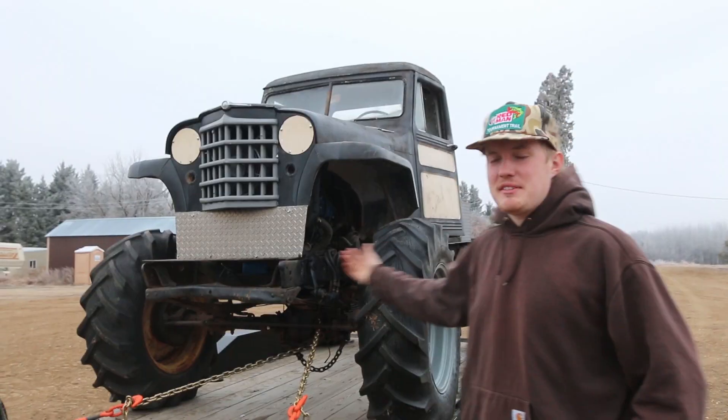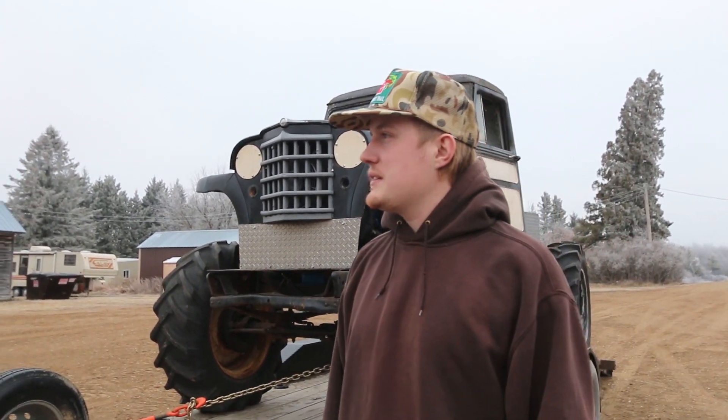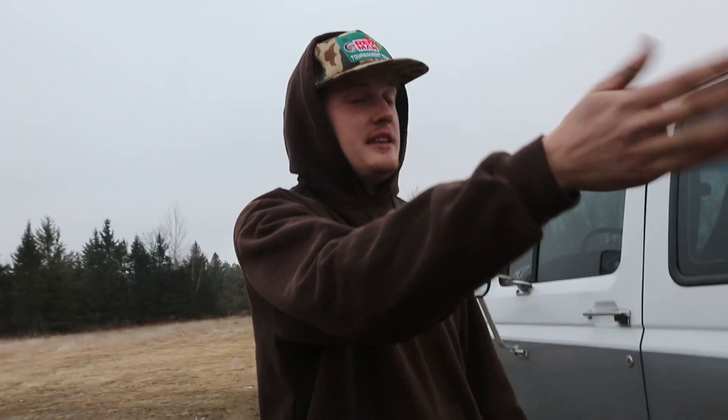It's Collin here with Up North Outdoors — say hello to the new toy. I've got all these projects I've been working on, and I've been feeling bad that I haven't been able to make any ripping and off-roading videos for you. So we decided to trade the Jeep for this, so we can have something to play with while I finish up the projects and entertain you guys. Instead of me trying to explain what this monster is, let's cut to a clip from Mikey, my good buddy that I got the truck from.